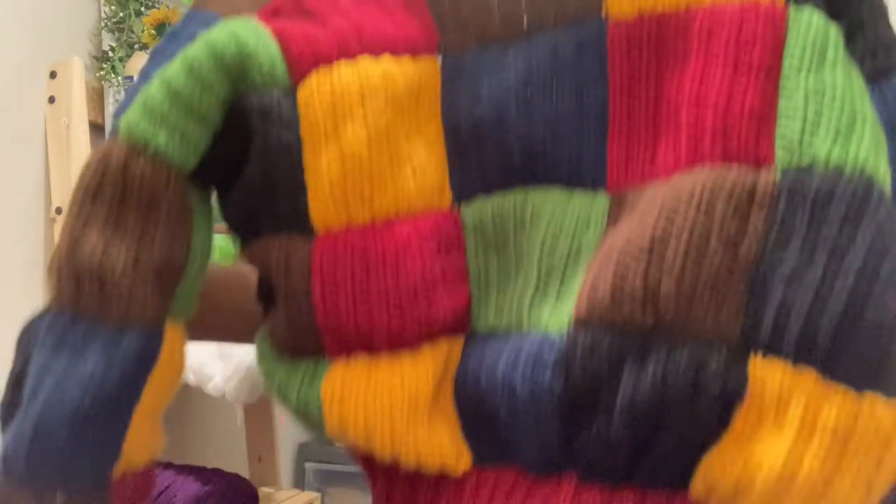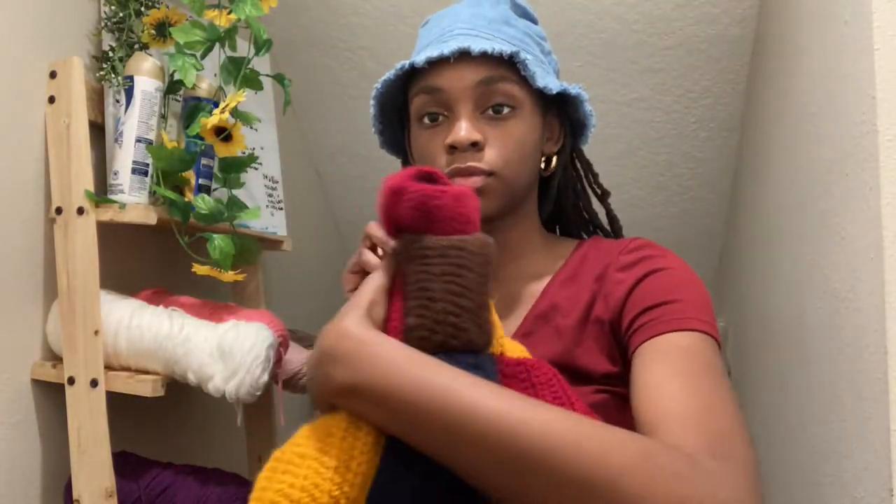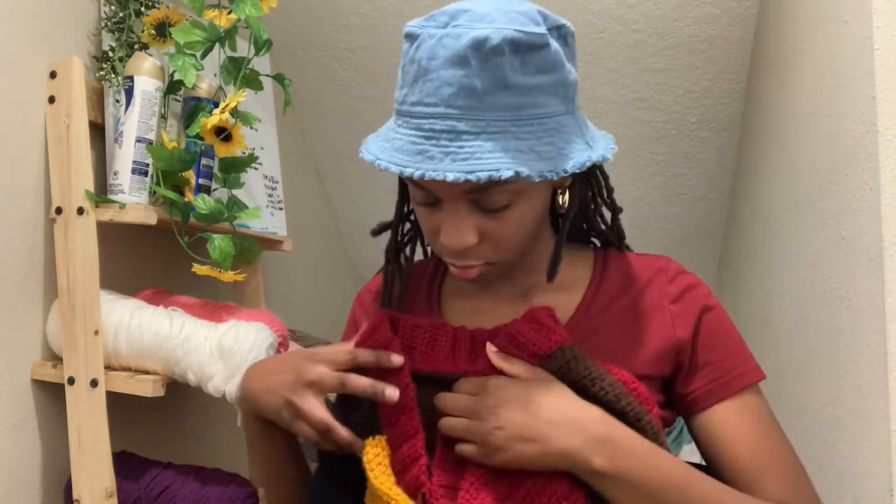For this cardigan, all I did for the squares was half double crochet, and I also made a total of 60 squares.